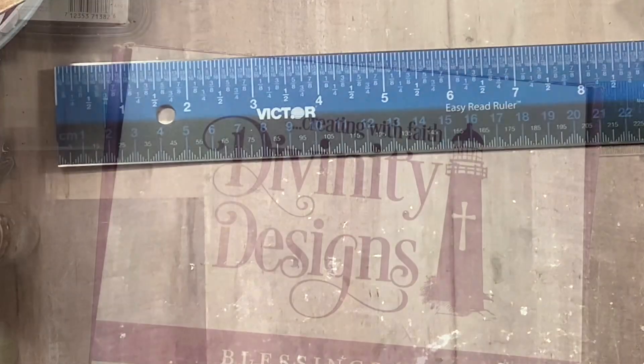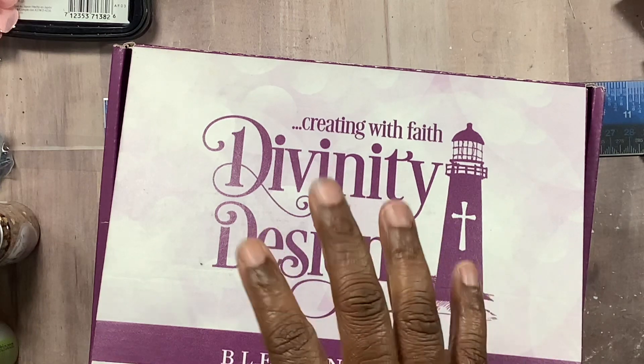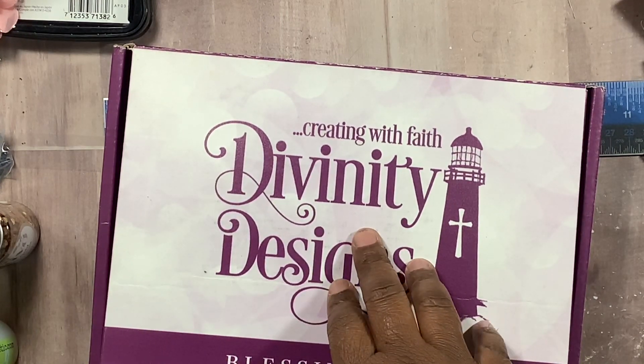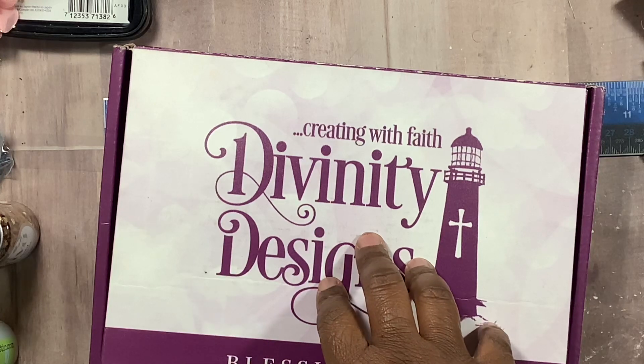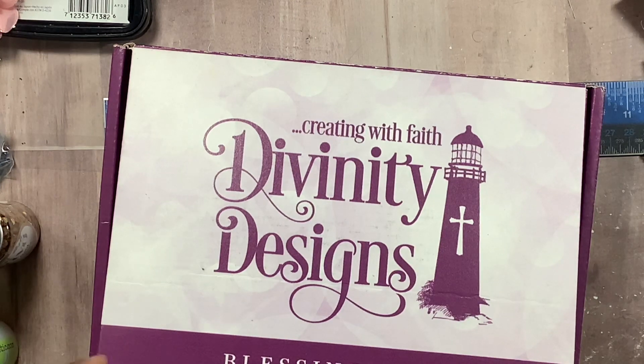I am using the Blessings Box from Divinity Designs — I had never used this. I got it back in January the 17th of 2020, and this was the very first box when they announced they were doing them. I only make stuff when I feel it, as you all know by now.